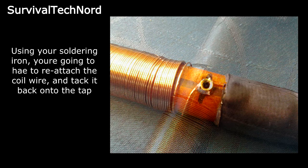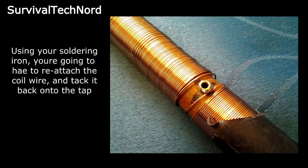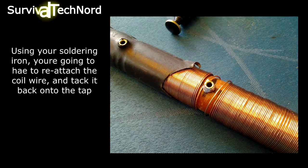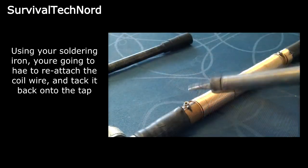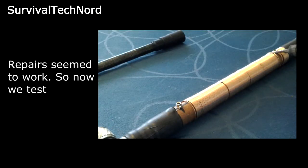To complete the repair, you're going to use your soldering iron to reattach the coil wire to itself and then tack the coil wire back to the taps. This is a simple repair and it should be straightforward for you young people with good eyes.